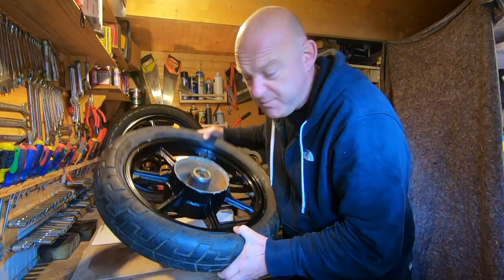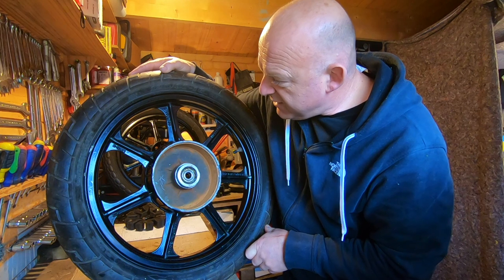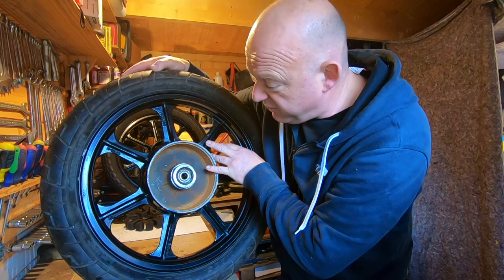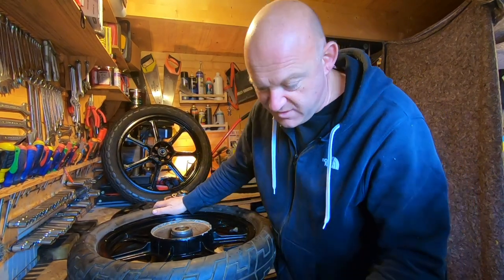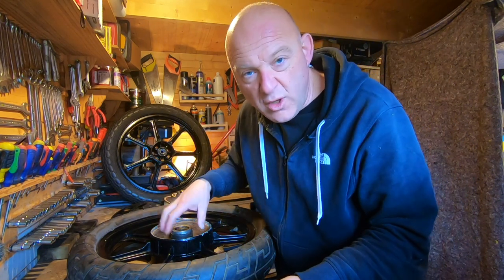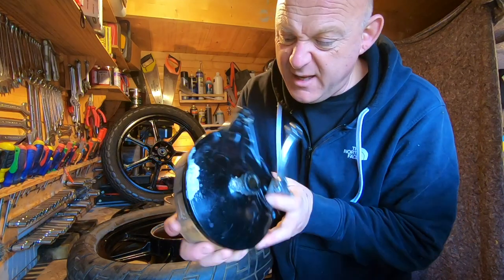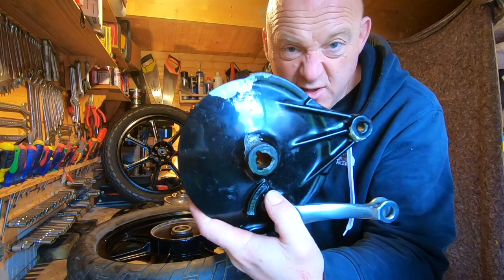So the rear wheel — both are tubeless by the way, and it even tells me it's tubeless on the wheel itself. I've never noticed a wheel to be stamped with 'tubeless' before, but obviously they do. Anyway, there are lots of little dinks all over both wheels. Also on this bar here which has got the brake shoes on it, the paint is chipping off and all that sort of stuff — not really great.